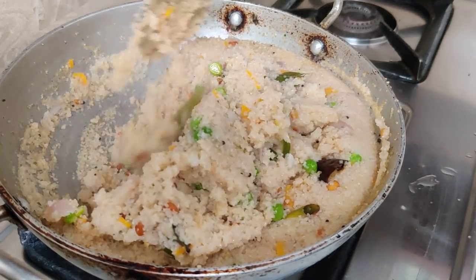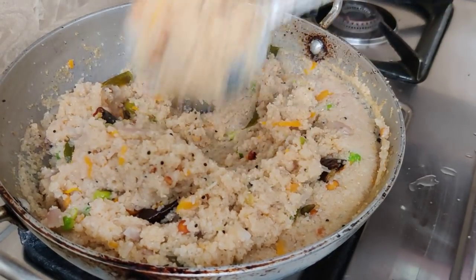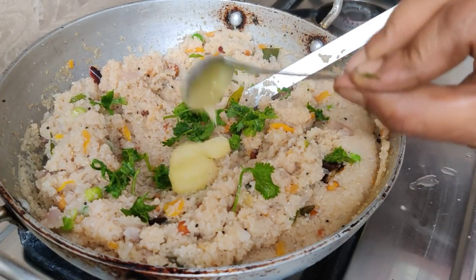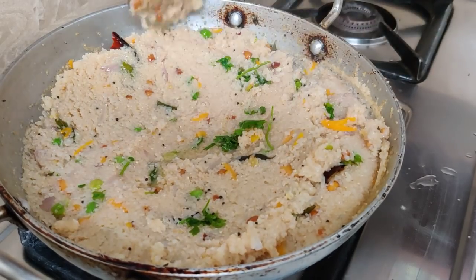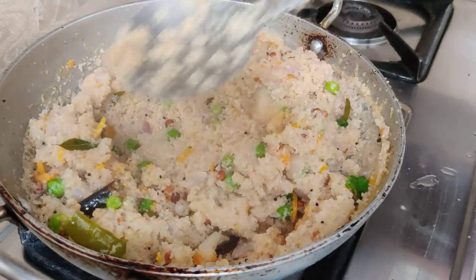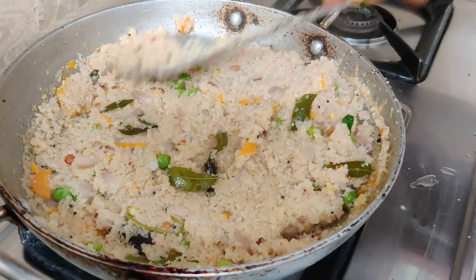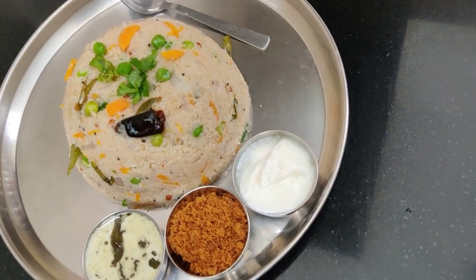Let's add a little bit of salt in the pan. Let's make a plate. The plate is soft. Let's make a plate of the dish.